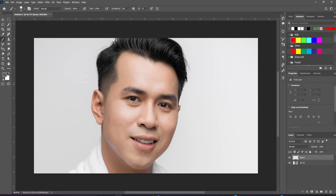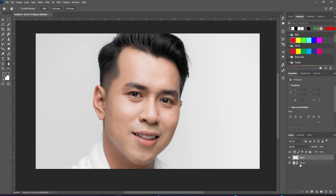Growing a beard can take months. Well, not in Photoshop, it doesn't. Let's start by making a new layer and we'll call it Beard. With the Brush tool, set a mid-tone gray as your foreground color, and now paint the beard on roughly where you want it.